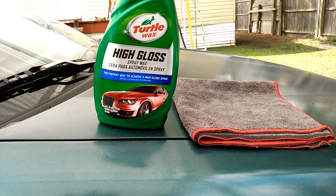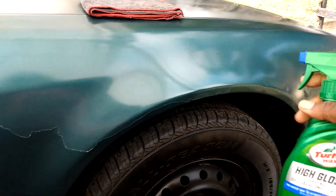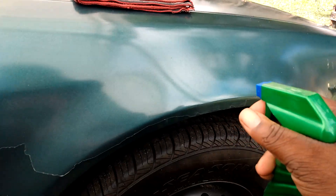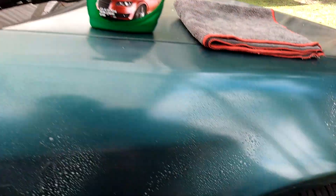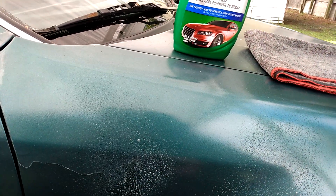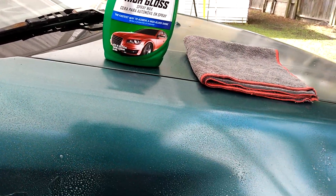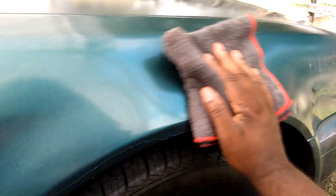Let's get into it and see how much shine and gloss we can get. It comes out kind of milky on the side, as you can see, the way it comes out on the car. It's got a good smell to it too — smells real good. Let's go ahead and wipe this in.